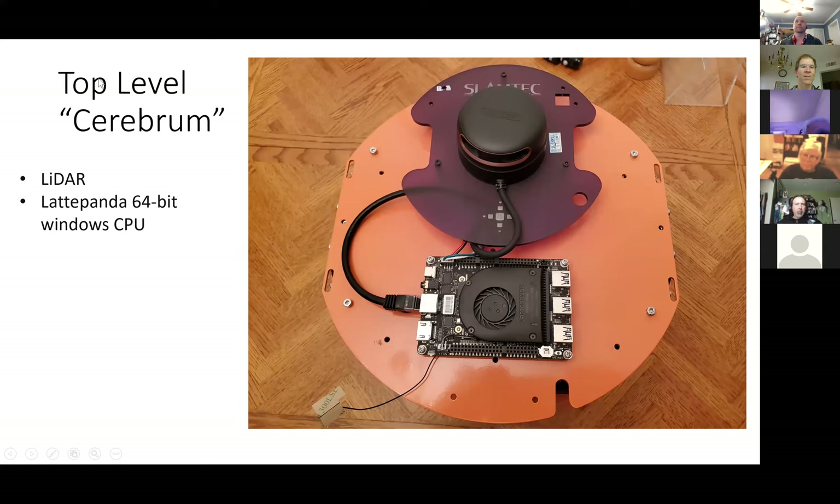Here's the top level — the cerebrum or forebrain — that's the Windows machine. And the SLAMTECH LiDAR is on the very top.